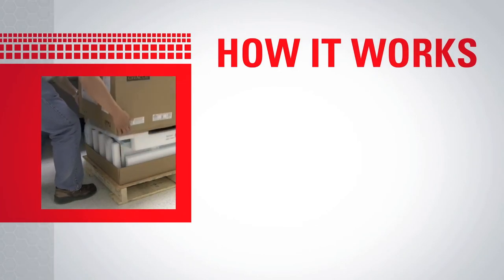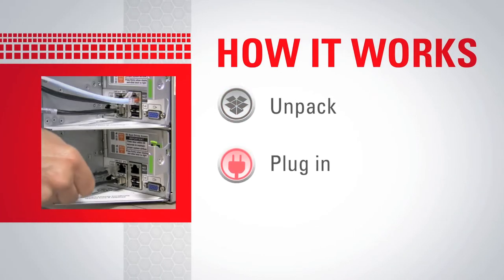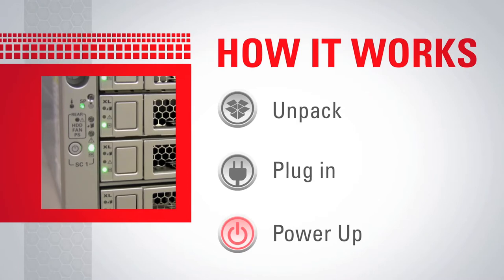Here's how it works. Just unpack the system, plug in power cords and network cables, power it up, and the pre-installed Oracle Linux system boots up. Now you're ready to start the installation.